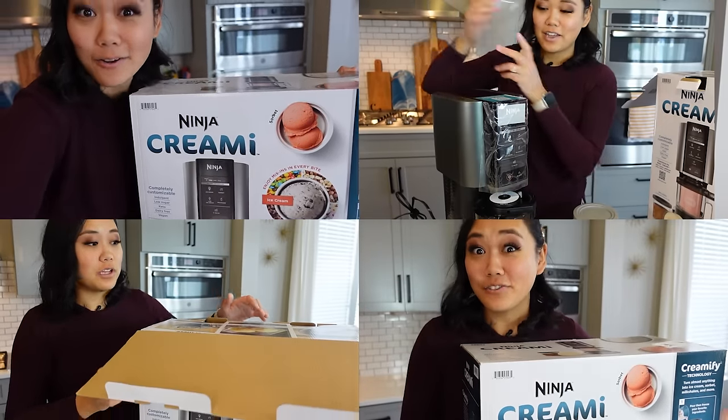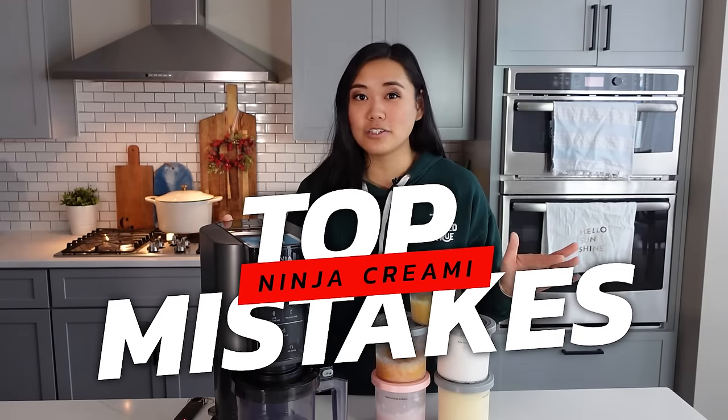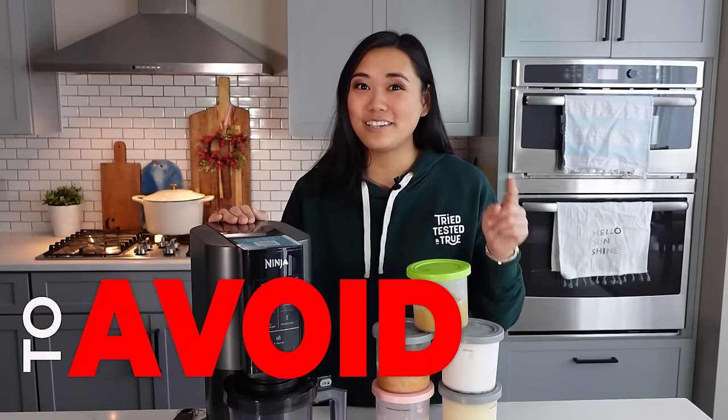Did you get a Ninja Creamy for Christmas this year? Well, you're in luck because today I'm sharing my top Ninja Creamy mistakes that I've been seeing over and over during my research and my play period with this thing. I've had it for about a month and a half, so let me share with you things to avoid with your new Ninja Creamy.